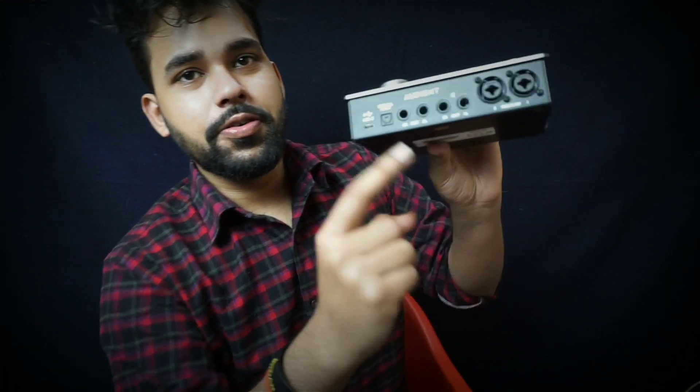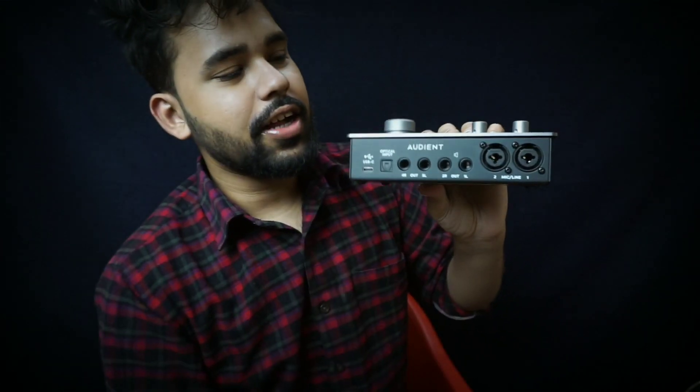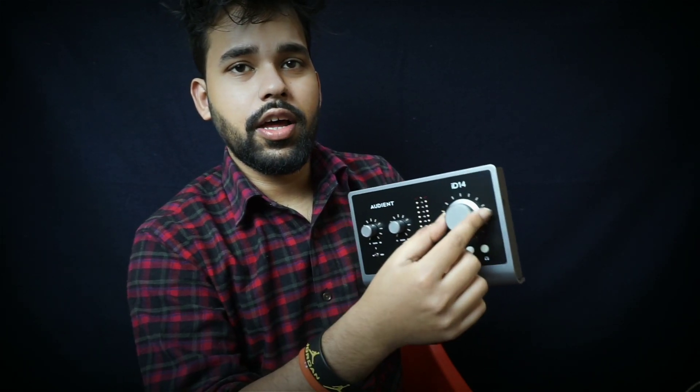You can see the inputs: number one, two, three, four. You can see four inputs. You can also see the connections on the back. I'll show you how to use those inputs.